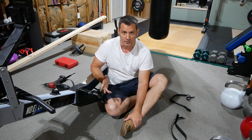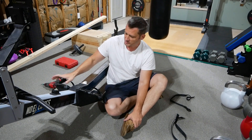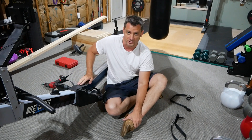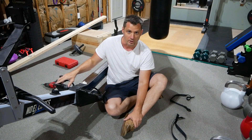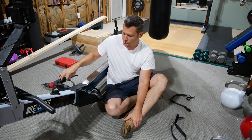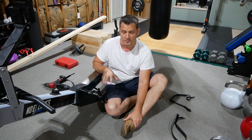I didn't see anything on the internet on how to replace the straps. For the right strap, I actually completely took it apart to see what was on the inside and cleaned it out. But I don't think you actually need to take it apart to put the new strap on, so I'm going to attempt to put a new strap on without really disassembling much.